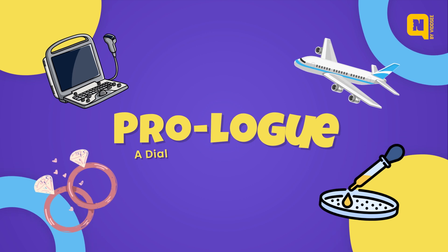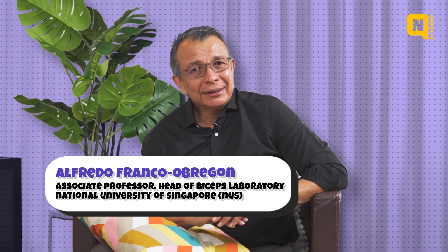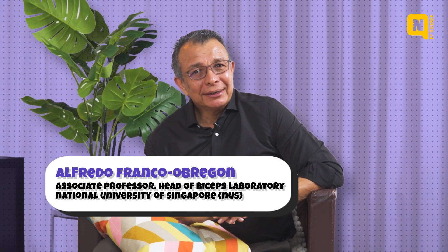We may ultimately recreate a muscle for a human being that lost a limb. Hello everyone, my name is Alfredo Franco-Obregón. I am a professor at the National University of Singapore. I will explain to a child, a Gen Z, and someone who's actually more senior, the concept of cell-based meat and how it relates to them and why it's important to them.